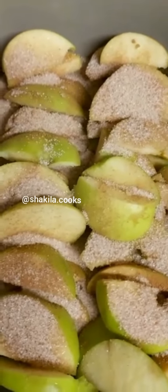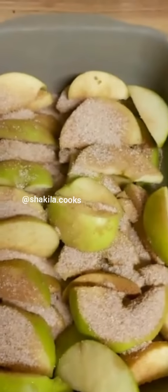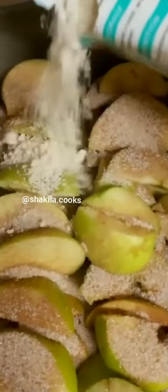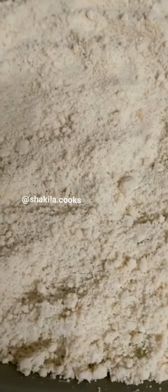Once this is done, I have some crumble topping which I'll be putting on top, covering the apples. After the apples are covered, I'm going to sprinkle some cinnamon powder on top.